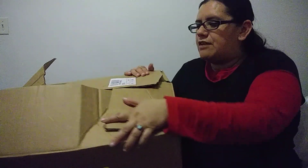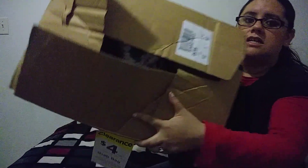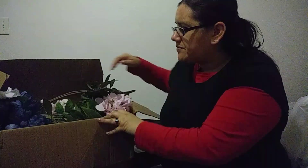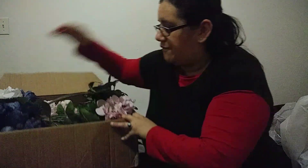I kind of took a little sneak peek and I can see that there's a couple of flowers in here. So we're going to go ahead and open this up and see what we find. Wow, there is a massive amount of flowers!